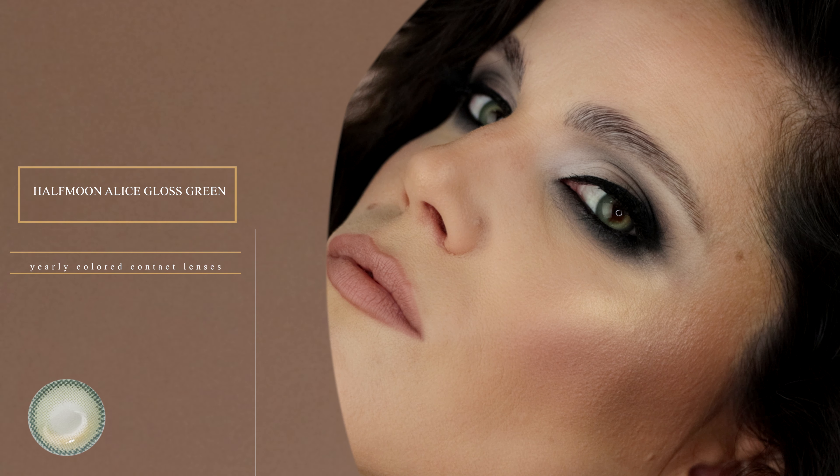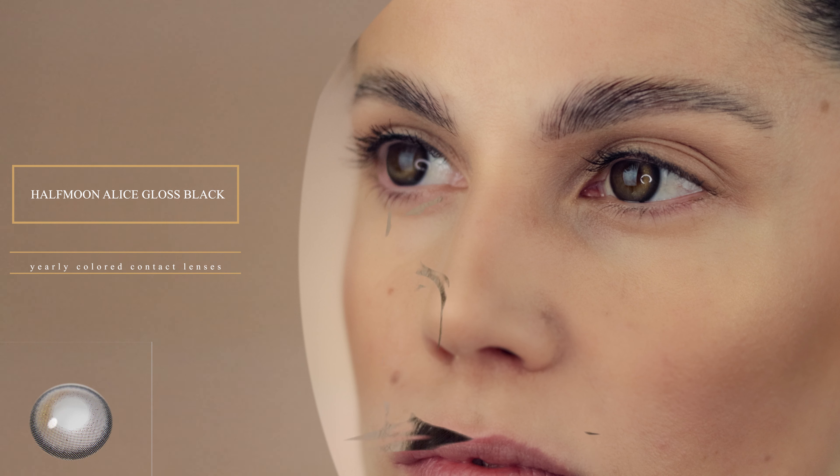The next ones are actually what I'm wearing right now — these are the yearly Half Moon Alice Gloss Green contact lenses. They are basically green with a pattern of light inside of them. They have a radiant ring around them that makes the color pop out even more. They lean a little on a yellow side on the inside and then more cool green on the outer edge of the lens.